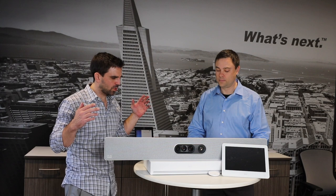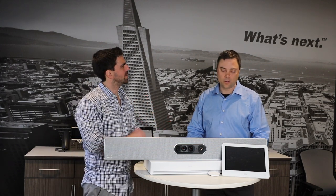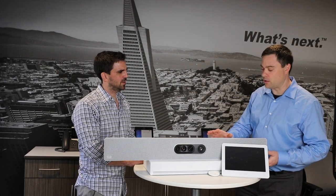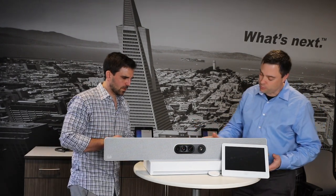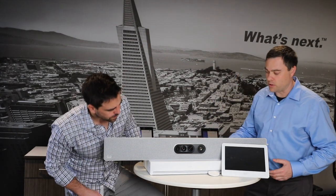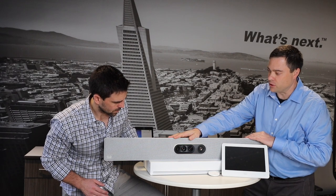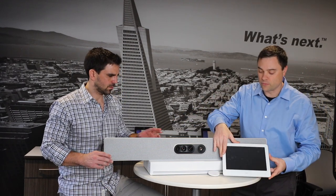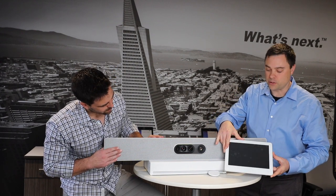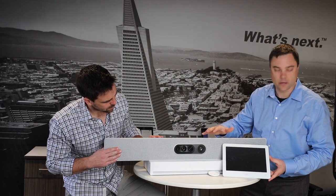We've got everything unboxed and we are ready to go through the components. We actually have a pretty slick, all-inclusive unit. This comes as a kit — it's called the RoomKit Pro. It comes with an enterprise codec, a camera system which includes speakers built into it, and of course the universal Touch 10, which is used as the control mechanism — like a remote control for the entire system.